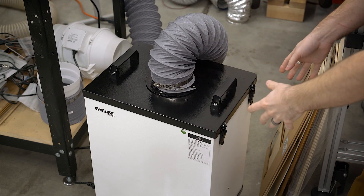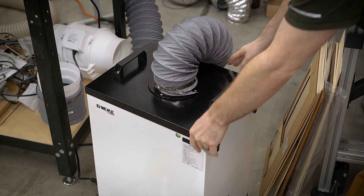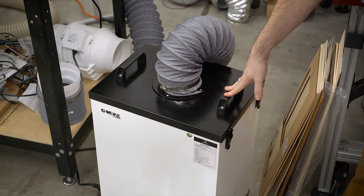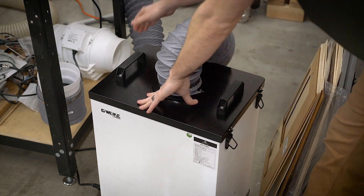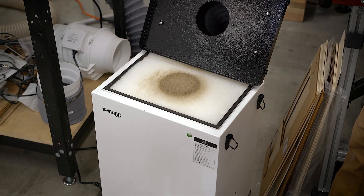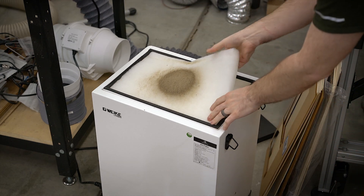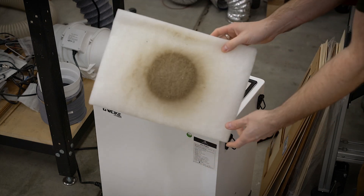Let's take a look at the unit itself. Up top you've got a four-inch hose coming out. It's on casters which are very easy to roll, and it has handles. It's about 50 pounds. There are little hinge things on the side — undo those, the top comes off, and you can see the inlet and the top pre-filter. I've definitely been using this and that pre-filter smells pretty bad.